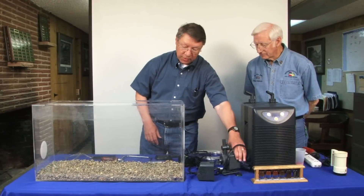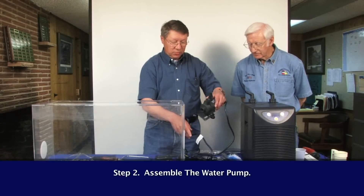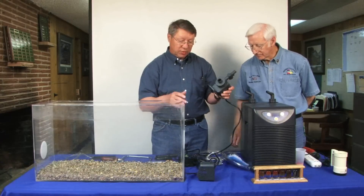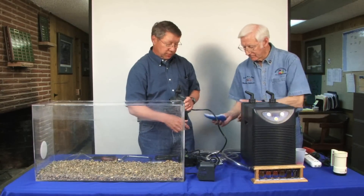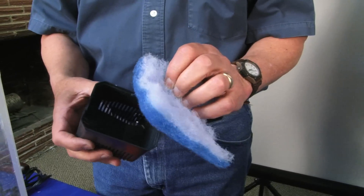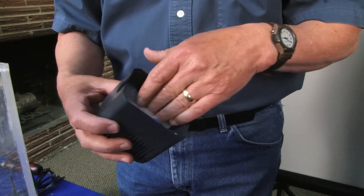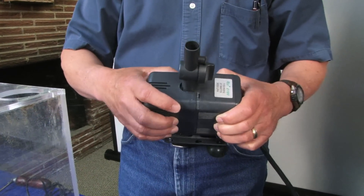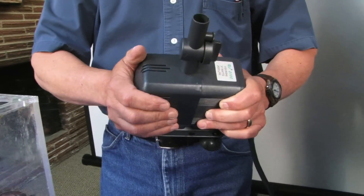Next, we'll put together our pump, which is one of the most important parts. We need to make sure we have a clean filter system going with it. This year we have some new filtering materials that we put in the face of this.